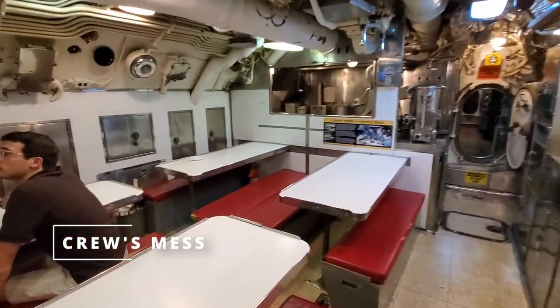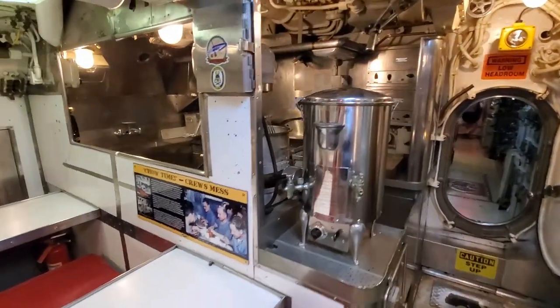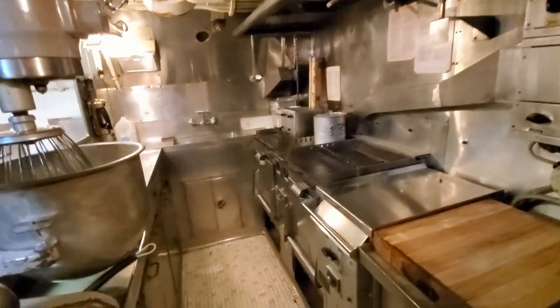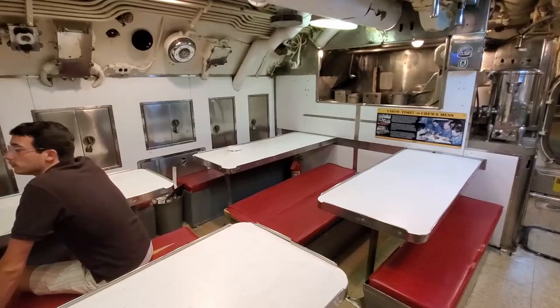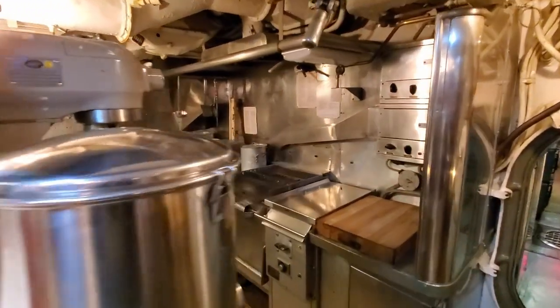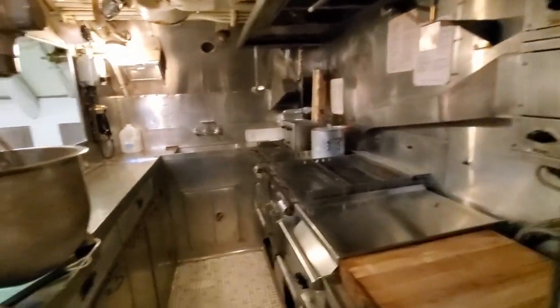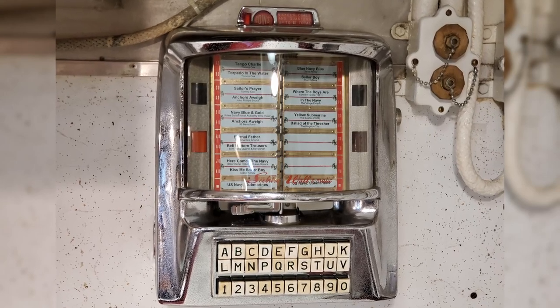Moving forward from crew berthing, we come into the mess. Surprised at how small it is. It was about this big on the Pampanito too. I guess why it feels small is because I was on the USS North Carolina last fall, and of course that's a battleship with a much bigger mess. Each of these benches could probably hold about four people and there are four tables — two benches a table — so that could probably feed about 32 people at once. And a little shot of the galley here — pretty small when you think about how many people it has to feed. And of course they got themselves a little jukebox in here with all the appropriate naval songs.